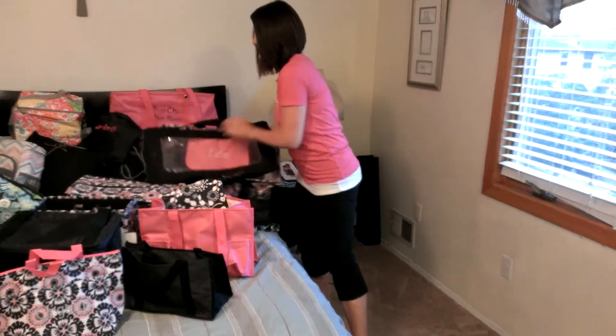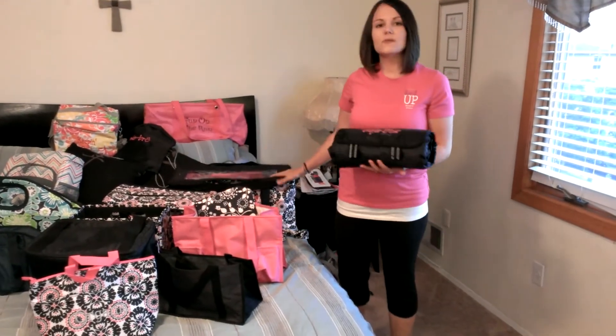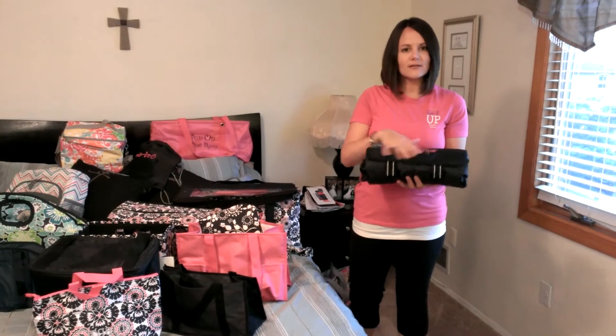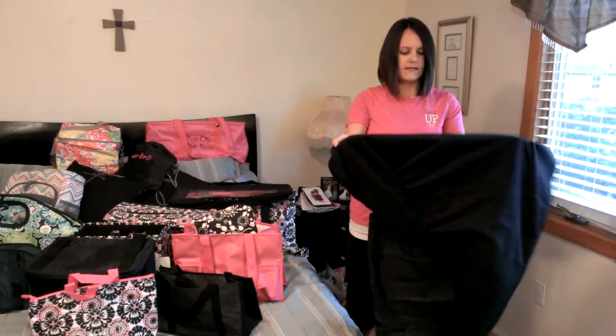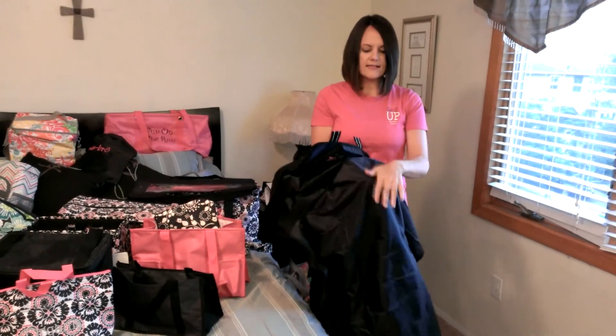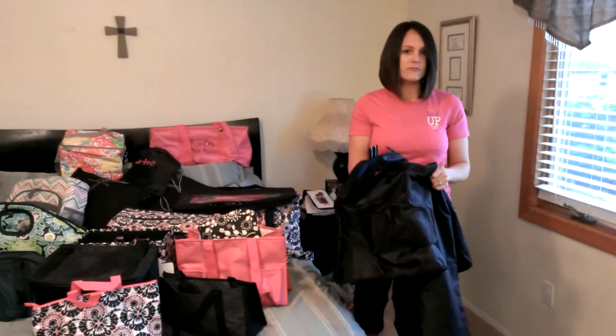And it is not complete without our about town blanket. You're going to be taking this to the beach, to backyard barbecues, all of that — so you need your about town blanket. It's nice and large fleece; lay this on the grass, the backside is protected so you can keep it dry and keep the sand off of you.